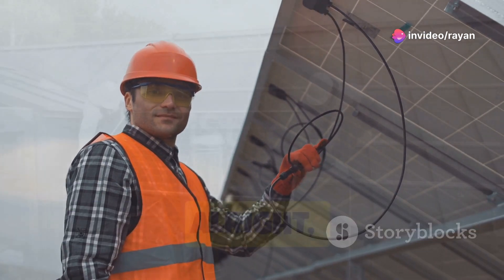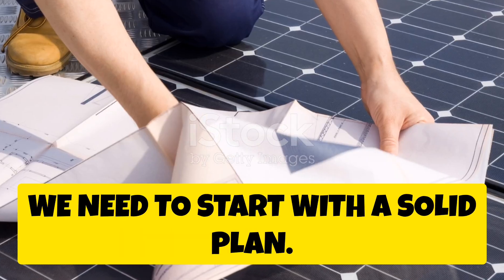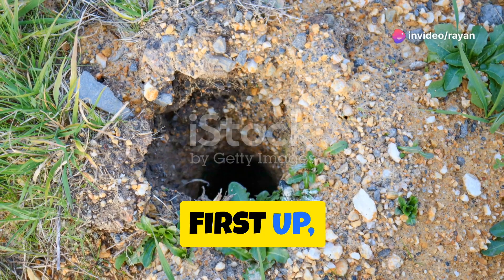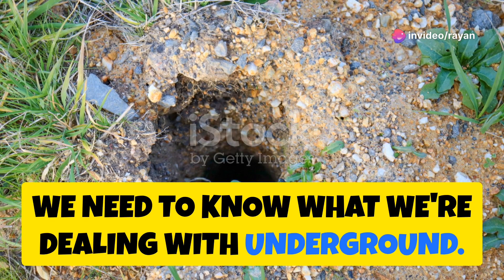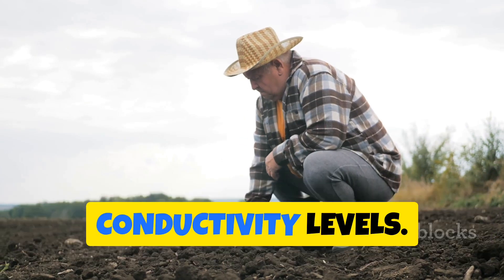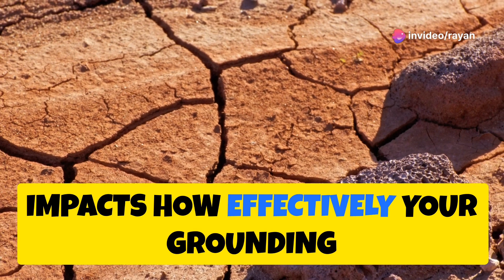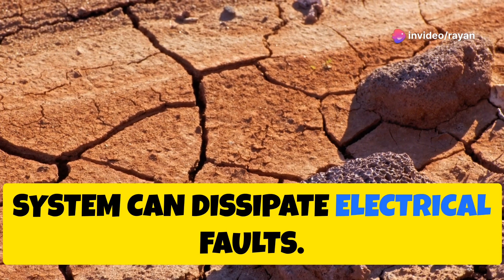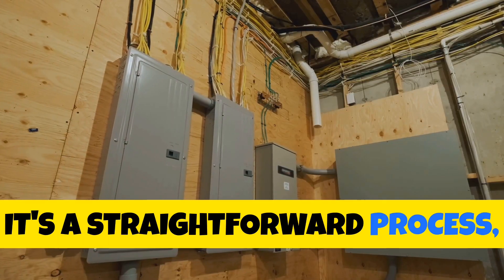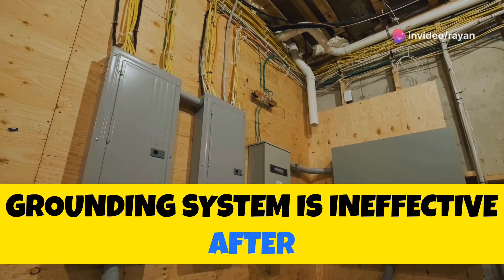Before we even think about grabbing a shovel, we need to start with a solid plan. Just like any construction project, understanding your site is crucial. First up, we need to know what we're dealing with underground — that means soil testing. Soil composition can vary drastically, and different soil types have different conductivity levels. The conductivity of your soil directly impacts how effectively your grounding system can dissipate electrical faults. You can use a simple soil resistivity tester for this.